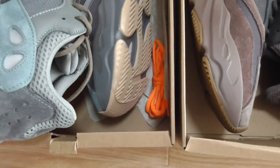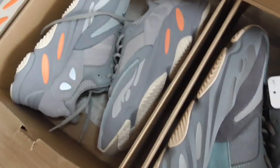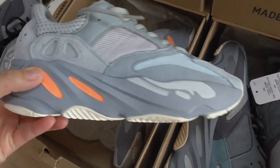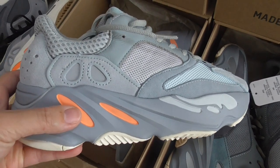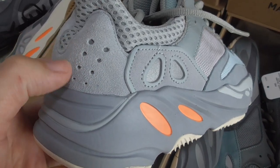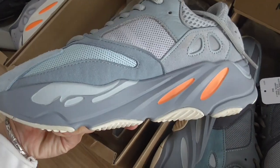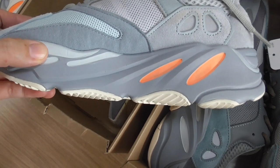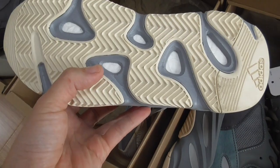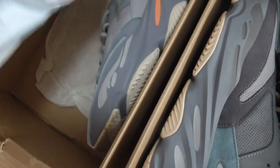This pair also comes with an extra alternate shoe lace in orange. Now this is the Inertia colorway. For the Inertia, the color is more flesh-toned and it looks more clean — that's my opinion. You can look at the whole side and the front. On the inner side, the midsole part has orange color accents, very beautiful. The back side is also the same. The bottom has a white and gray color, with the Adidas branding and Boost. So this is the Inertia.